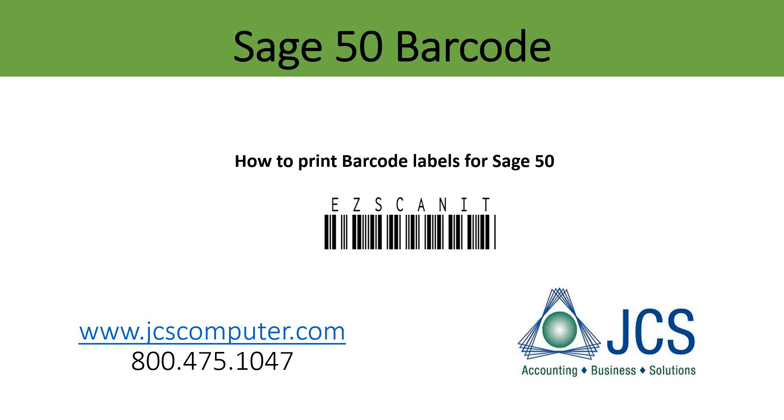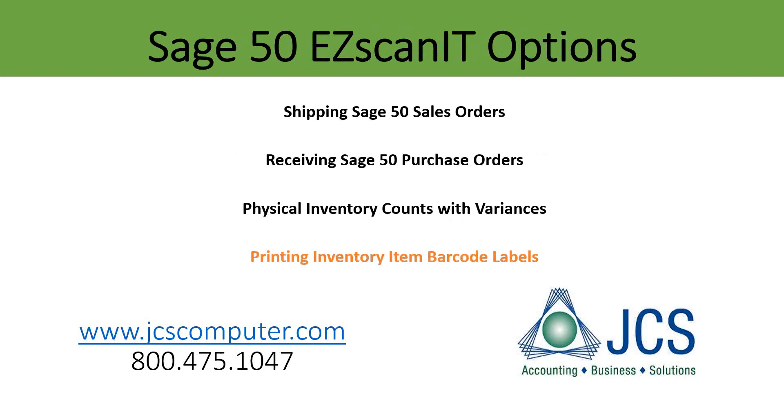Do you need Sage 50 barcode labels? Easy Scan It for Sage 50 can help you easily print barcode labels for inventory items and more. Easy Scan It includes the ability to ship existing Sage 50 sales orders and automatically record them as unprinted customer sales invoices. You can receive Sage 50 purchase orders and have them recorded as vendor waiting on a bill purchases.